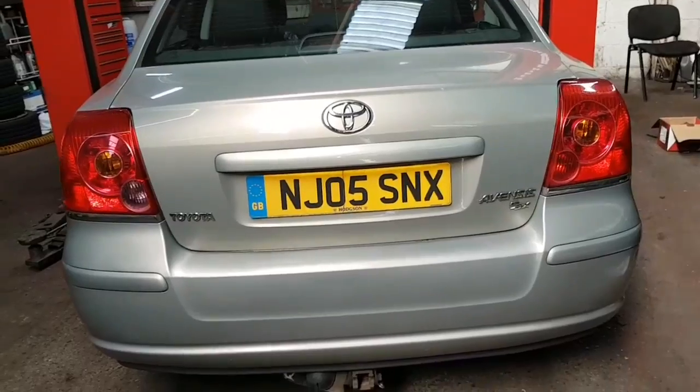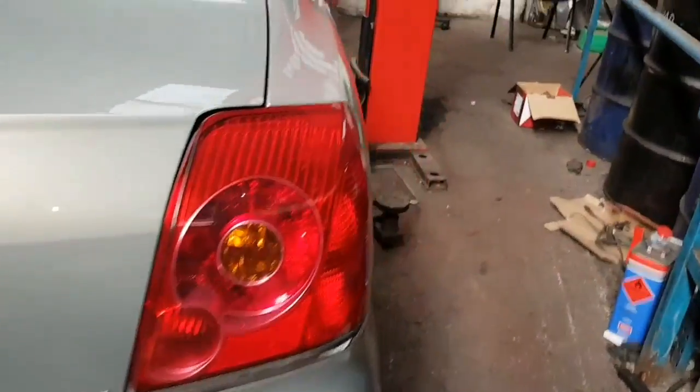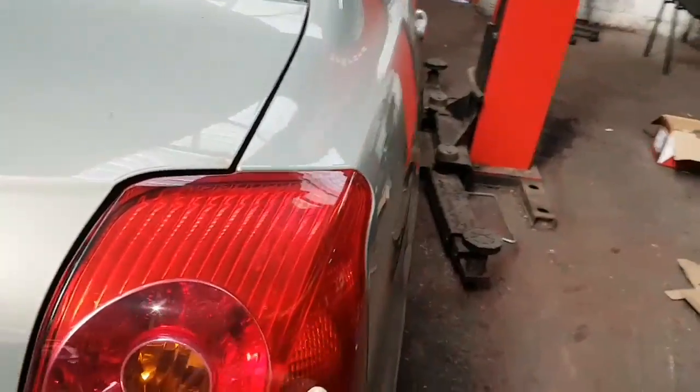Hi to you all. I've got a Vauxhall Vectra on a 2005 plate. I'm just going to do a brake light bulb on the offside rear, which is this one here. That's what I'm going to need to replace. I'm just going to show you how it's done.